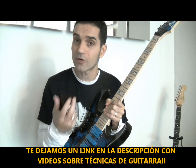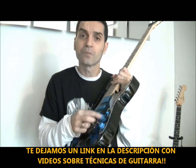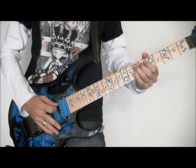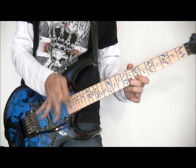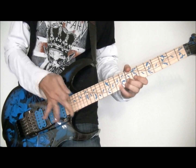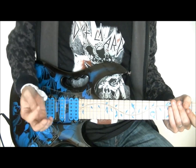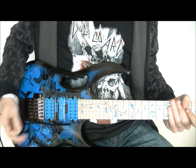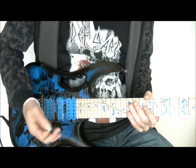Evidentemente, colocando nuestra palanca de vibrato vamos a conseguir técnicas muy distintas. Algunas de ellas se pueden hacer de las dos maneras, es decir, con nuestra palanca en la posición más baja o en la posición más alta; será elección nuestra. Manteniendo nuestra palanca de vibrato en una posición fija cercana a la mano, vamos a conseguir una serie de sonidos de otra manera muy complicados. Vamos a hacer el ligado con la mano izquierda y vamos a poder golpear tranquilamente en la palanca de vibrato sin tener que sujetarla.